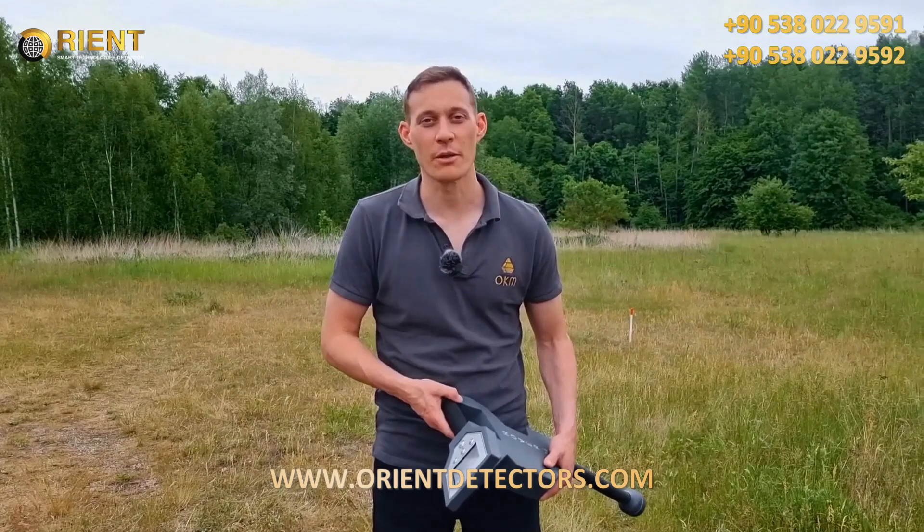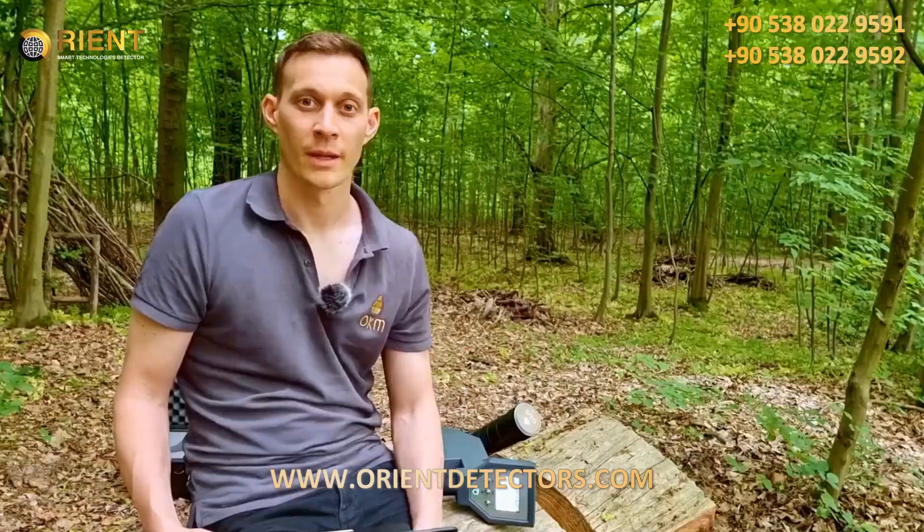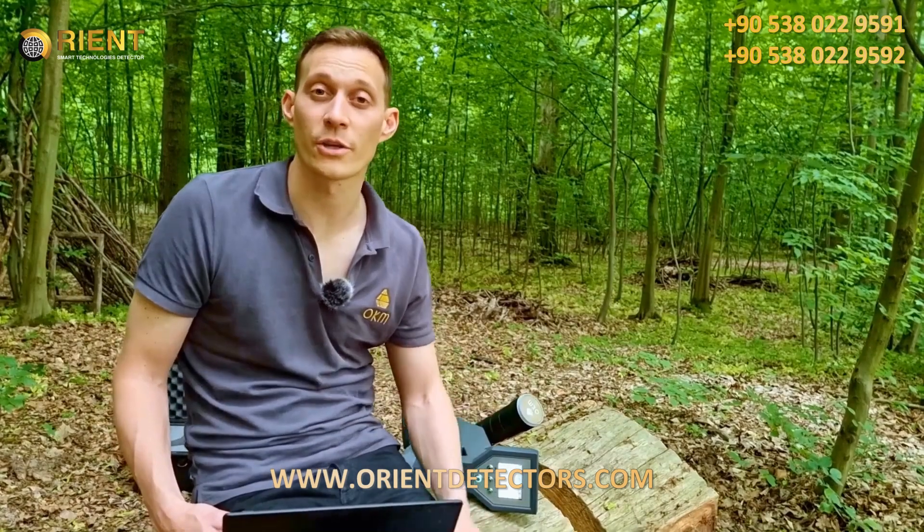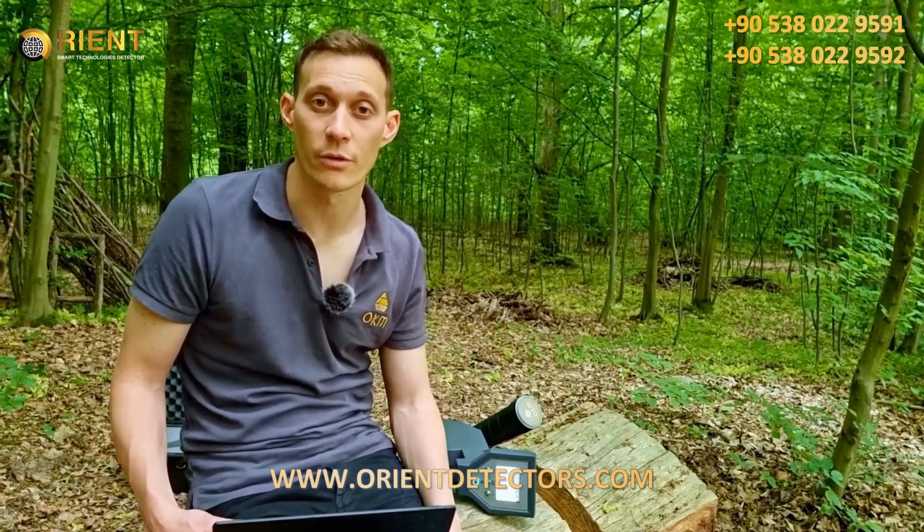We've just finished our 3D ground scan, so now let's analyze it and see whether we have found some treasure. I've just transferred the data from the Rover C4 to the notebook into our Software Visualizer 3D Studio. Now we can analyze the 3D ground scan.